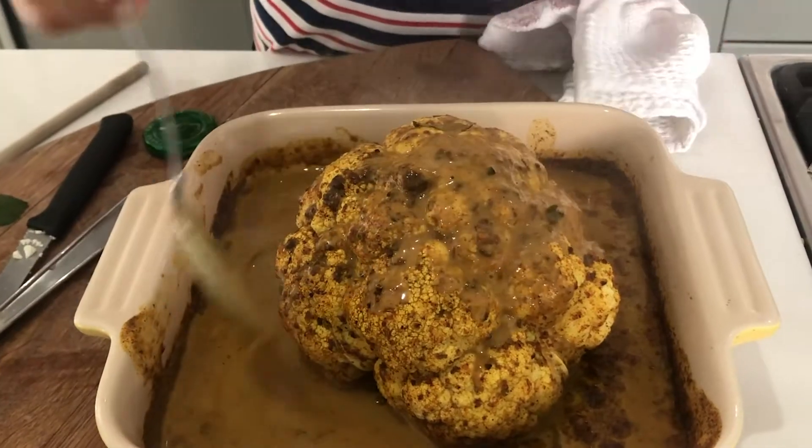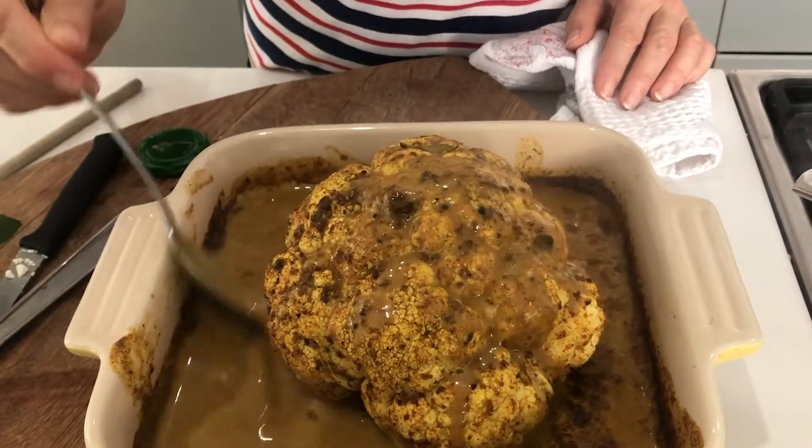And there we have it — a beautiful, beautiful roasted cauliflower. About four minutes preparation, an hour's cooking when you can go and have a drink if you've got anything left, or have a nap, or do whatever you like really. And that's it. Enjoy.